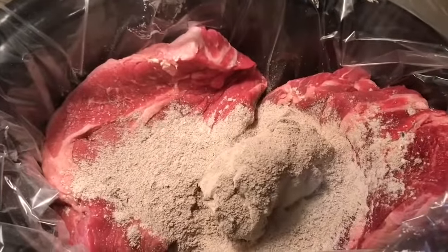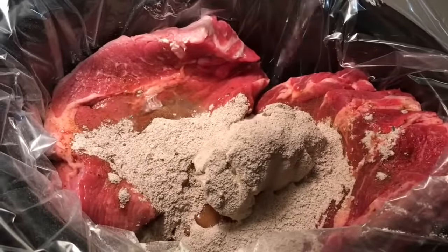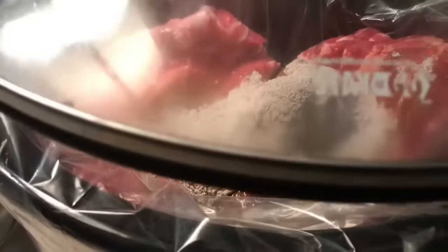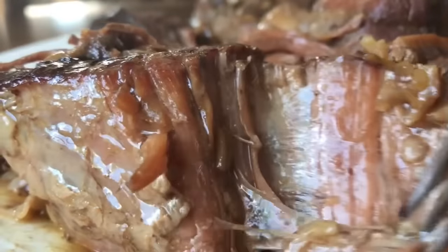Add two ounces of au jus. Add about one cup of water. We're going to cover and let this baby do his thing for about eight hours. I promise this will be the best pot roast you'll ever make.